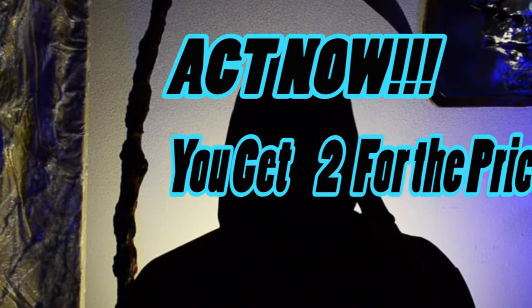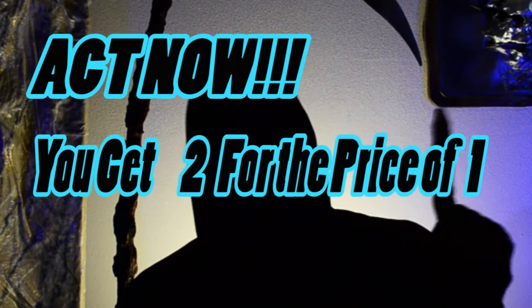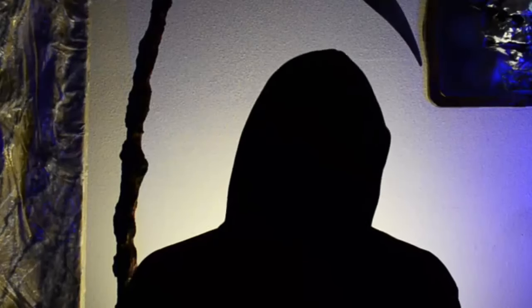That's right — for a limited time only, you'll get two for the price of one. Well, kind of. Let's get started.